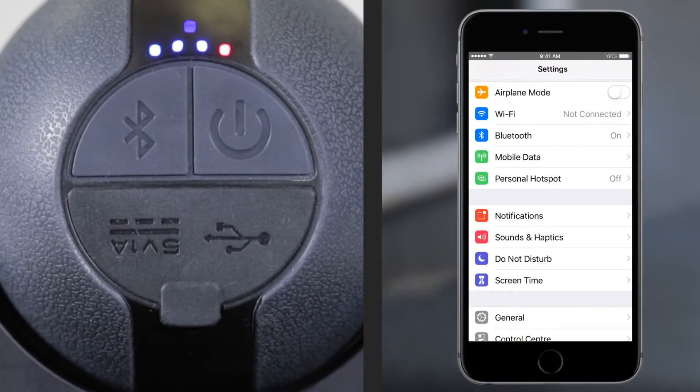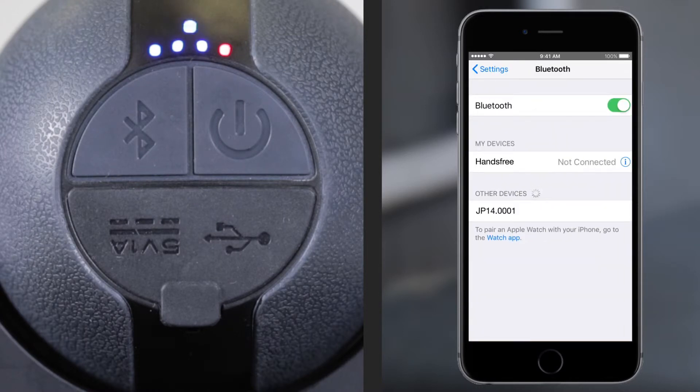To pair your device with the speaker light, open the Bluetooth settings on your device. Search and select the correct device to connect. Once connected, the speaker will sound a paired tone and the Bluetooth light will turn a solid blue.